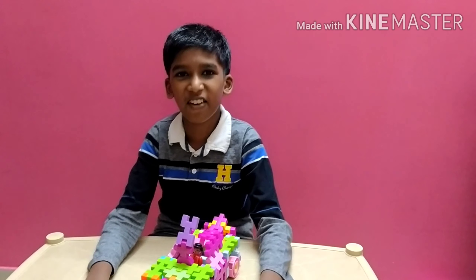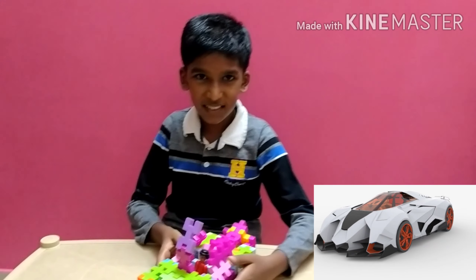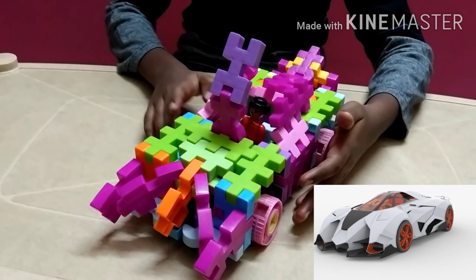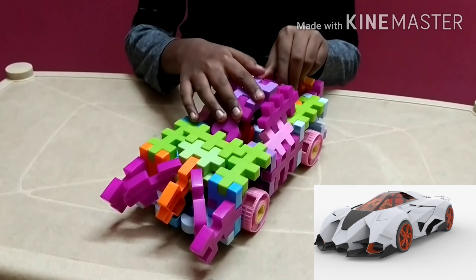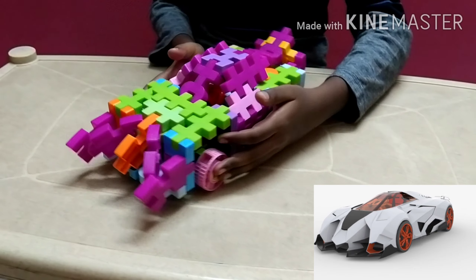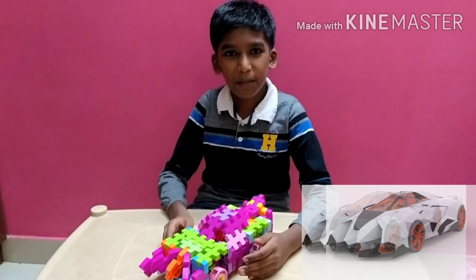Hello everybody, welcome to Bloxman. Today we are going to see how to make the Lamborghini Egoista, which looks like this. Now it's a little closed, so let's see how we can make it.